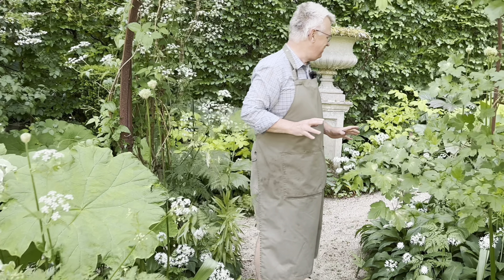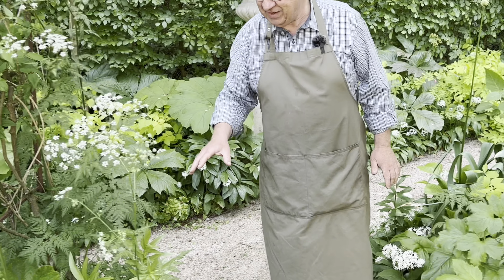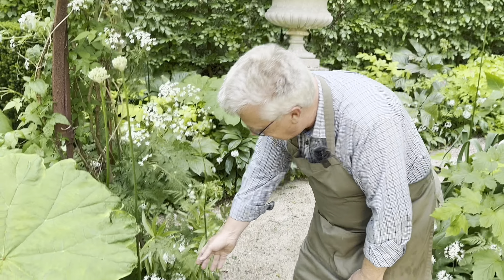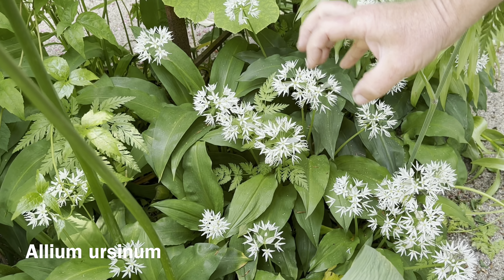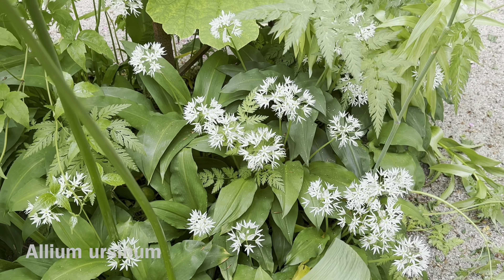And then we have so much Allium ursinum. If you go to the forest, you will see there are thousands, maybe millions of this plant. It can be a little bit too much — it can be very invasive, very self-seeding. But I think it's just beautiful this time of year.